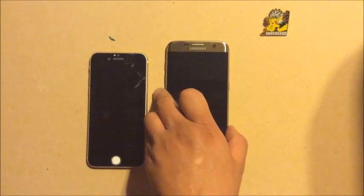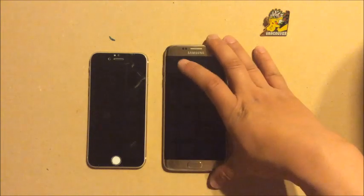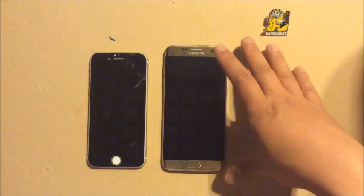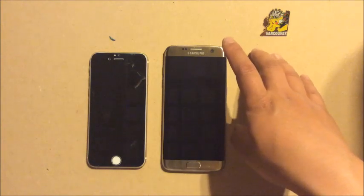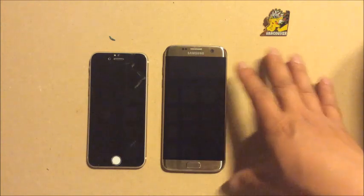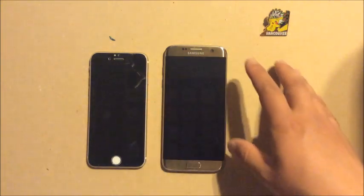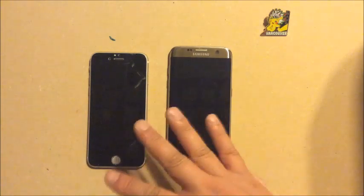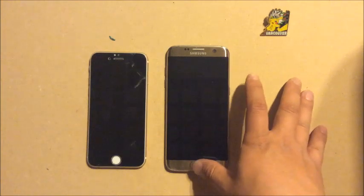Never root your phone, guys. Do not do it. The root ROMs are ridiculously bad. I've rooted phones before, tried custom ROMs like CyanogenMod — horrible. It gets buggy, your camera stops working, your Wi-Fi starts dropping randomly. Don't do it. Just use the Android phone the way it is. You don't need to root Android, and you don't need to jailbreak Apple either — there's no benefit.